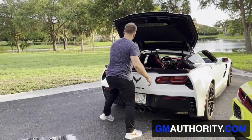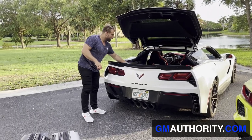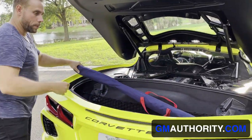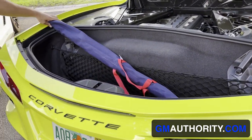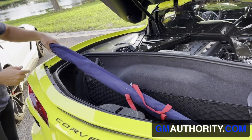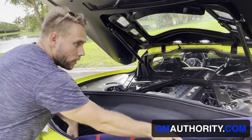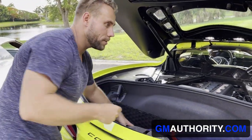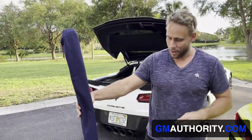I also have my hockey sticks, which in the C7 fit perfectly across this way. I have them here and I probably won't be able to put them into the trunk here either, so these would have to essentially go into the cabin. They don't fit at all into the rear cargo area here whatsoever — they're just a bit too long. And I'm not the tallest guy out there, so I don't have the tallest sticks either. So anyone who's taller would probably have the same kind of issue.